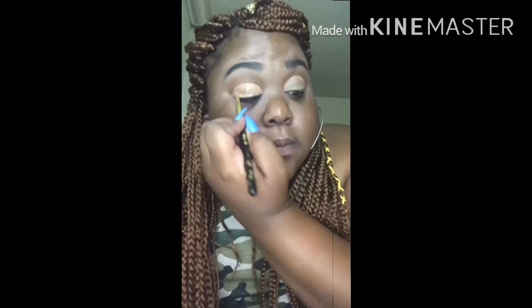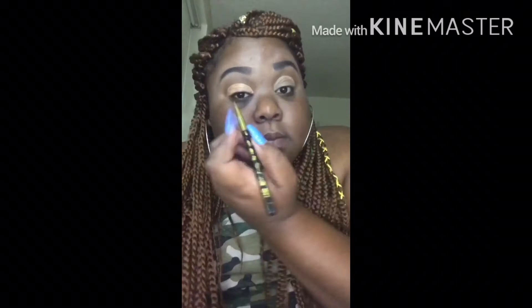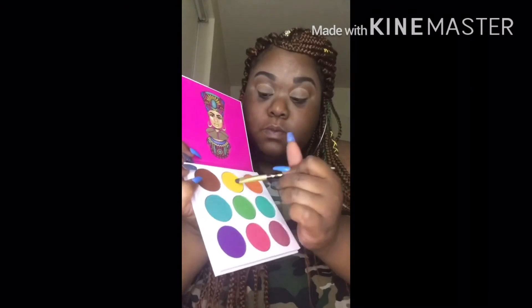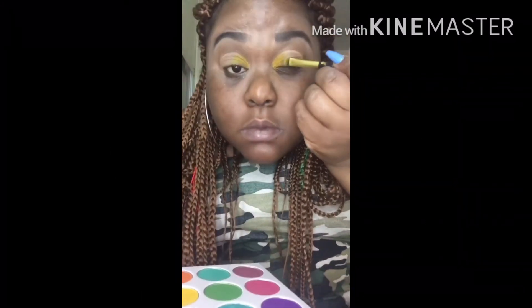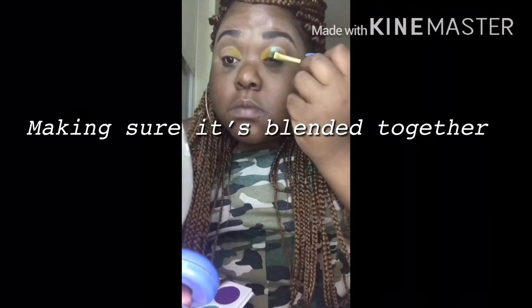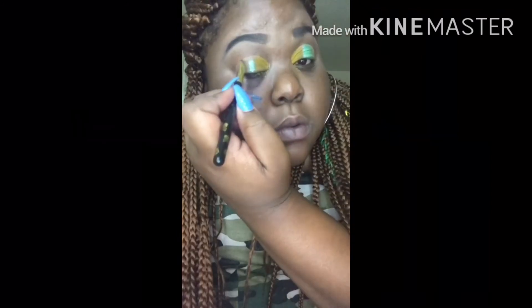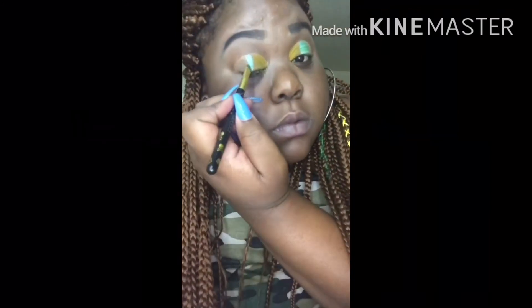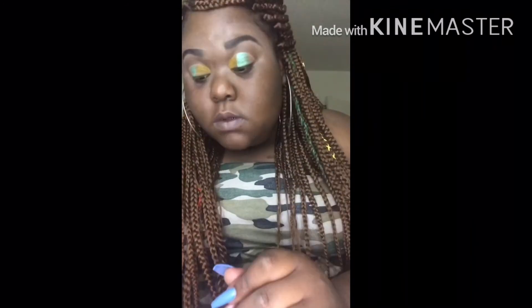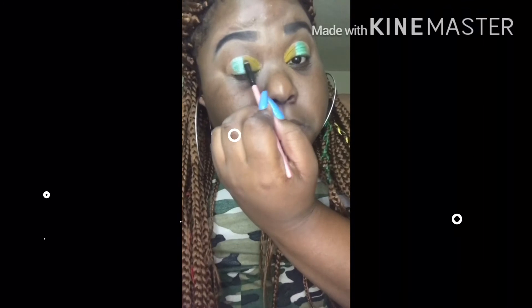Now you guys can see I'm cutting my crease. All the brushes I'm using for this video are from Duro — I'll drop that in the description. I'm just going in with that yellow from Juvia's Place and putting that in the crease on my eye, and putting this pretty greenish, baby bluish color right in the middle of my eye. It's a really cute color so I'm putting it smack down in the middle and blending that out.